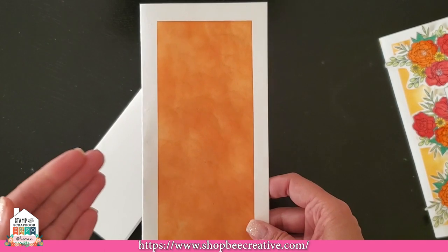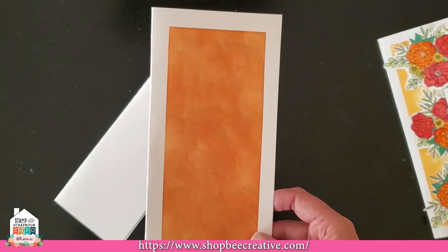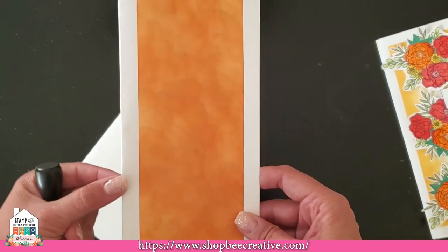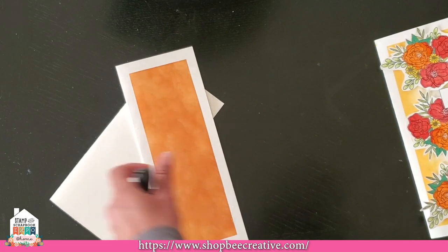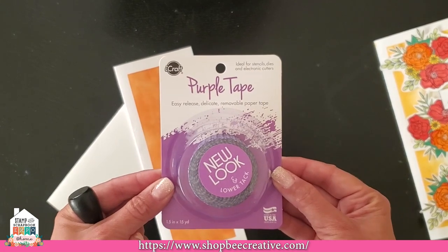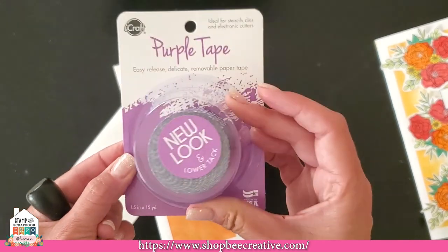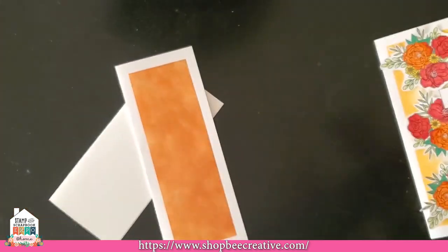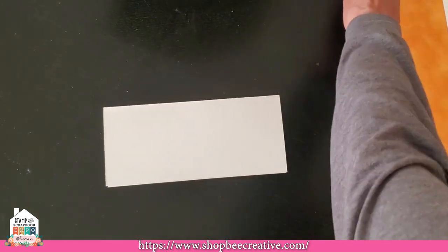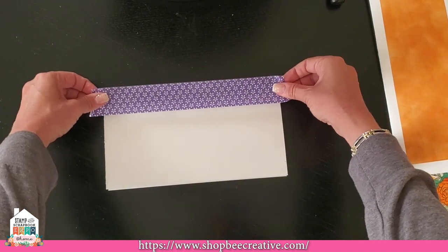Low-tack tapes are not all created equal. You can use them to anchor down die cuts, hold down stencils, and mask areas so you can blend inside and leave a white border. What I'm using today is called the Purple Tape from iCraft. It's a very wide, one-and-a-half-inch width by 15 yards — it will last you a very long time. Let me get a piece and start masking this off.